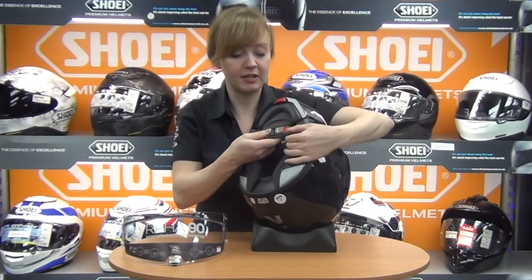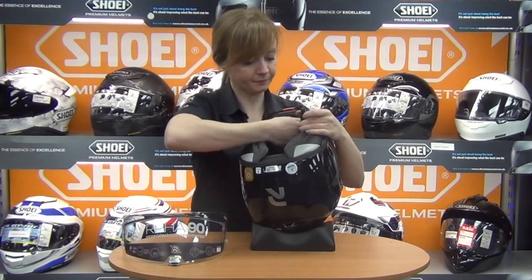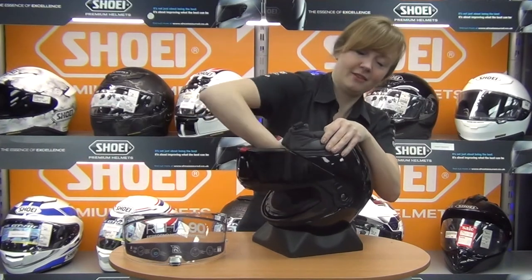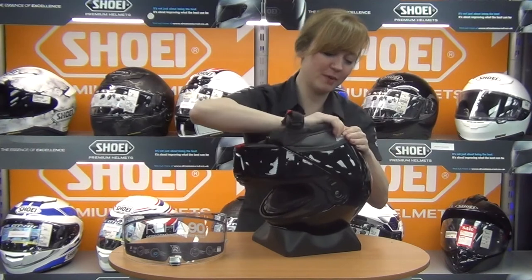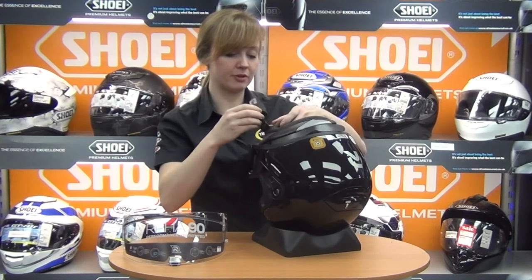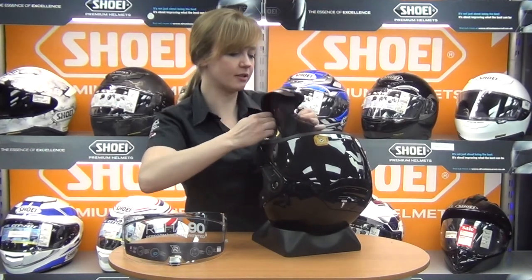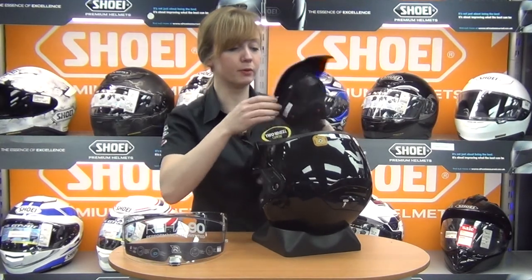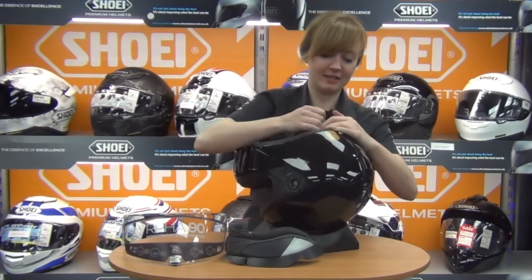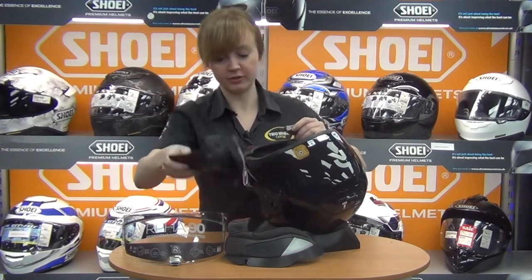There's also a quick-release buckle system with an aluminium fastening, keeping weight down. The internals are fully removable. The cheek pads have three press studs and pull out from the edge of the helmet. One bit of feedback: the chin straps take a little more effort to remove from the cheek pads than on some other helmets, because they're so well integrated. If you want nicely integrated cheek and chin straps it's great, but if you want to whip liners out super quickly it takes a little longer.